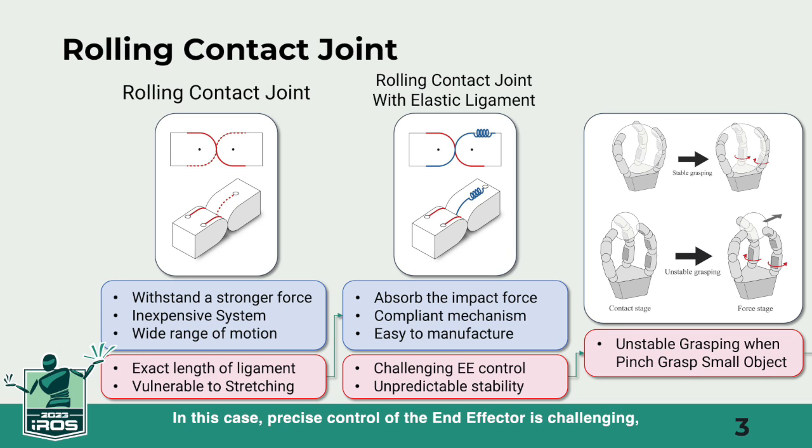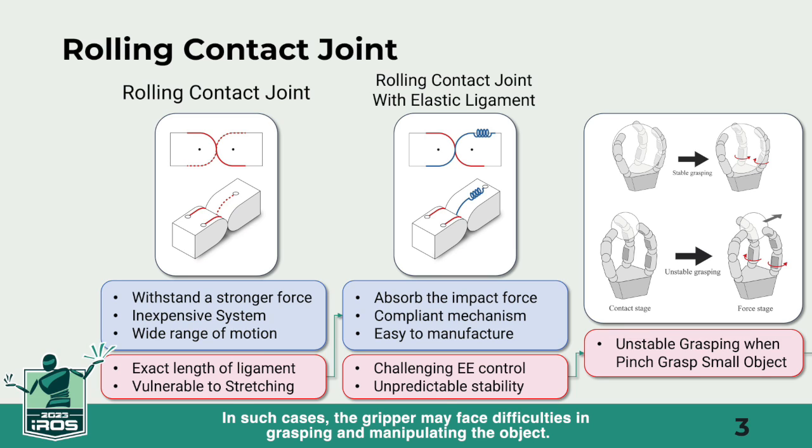In this case, precise control of the end effector is challenging, and ensuring stability is also difficult. When we talk about stability here, it refers to situations in pinch grasping where small objects can slip through the fingers at the hand's tip. In such cases, the gripper may face difficulties in grasping and manipulating the object.